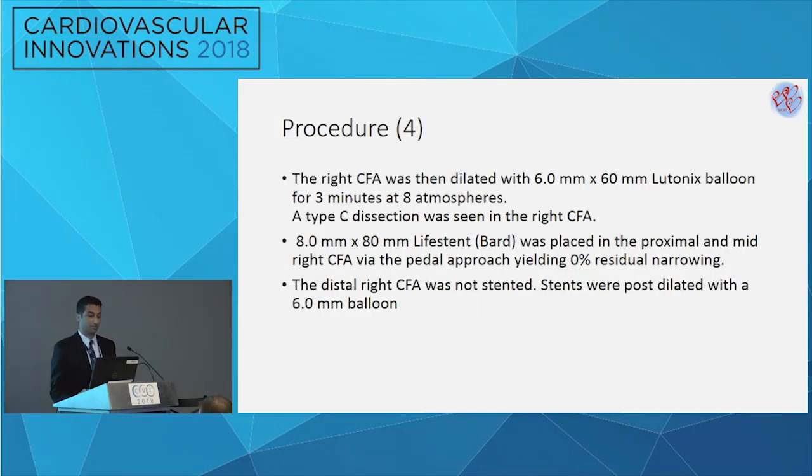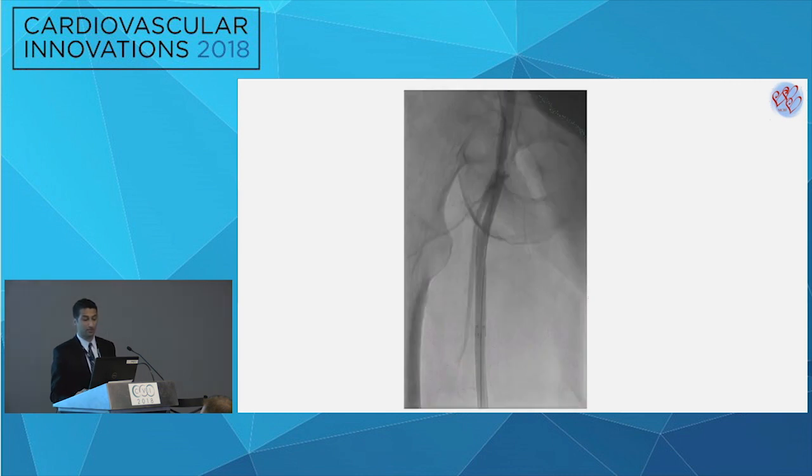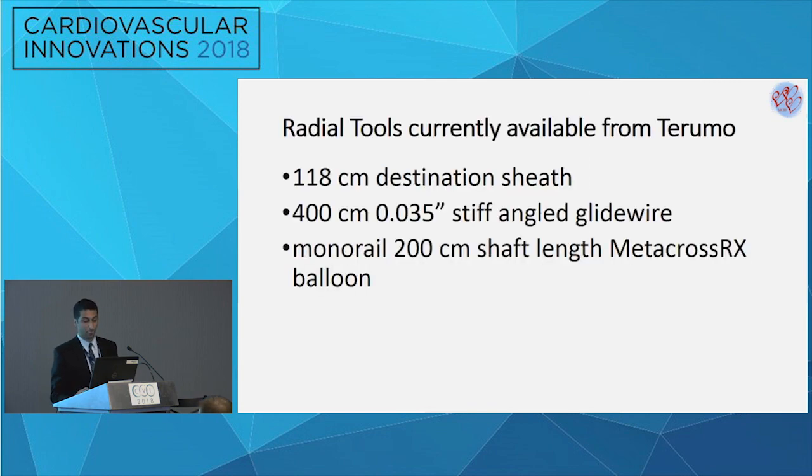Further treatment to the common femoral artery was required. A Lutonix balloon was administered to the CFA, but unfortunately a type C dissection was noted that required placement of a stent. The stent was placed in the proximal and mid CFA, leaving the distal portion free from stenting — it was a bare metal stent. This image shows the dissection in the common femoral artery, and the final image shows a stent in the common femoral, stenting of the ostial SFA, and the mid SFA.